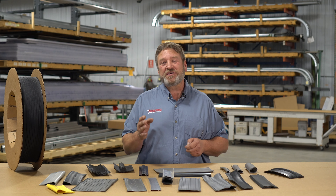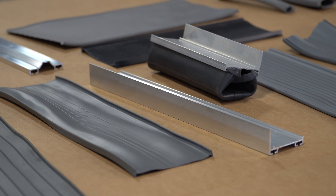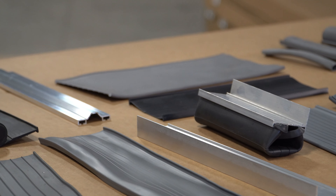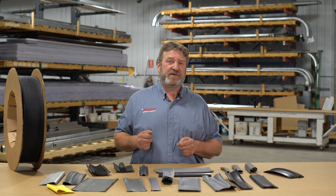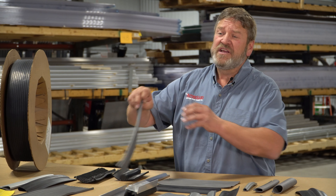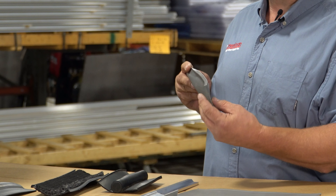For sectional overhead type garage doors, American Garage Door Supply offers numerous selections ranging from a three-inch, four-inch, all the way up to a six-inch bottom, which allows a very firm connection to your floor and a great seal. Our bottom seals come in a variety of retainer designs, including T-style, bead type, or modified types of profile.